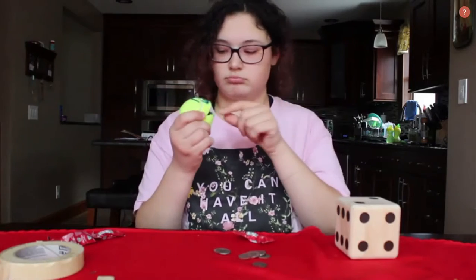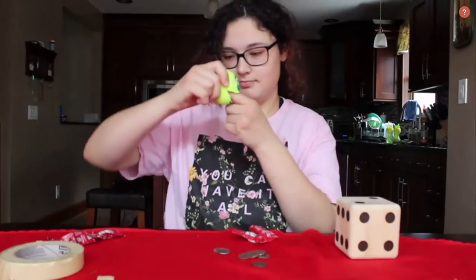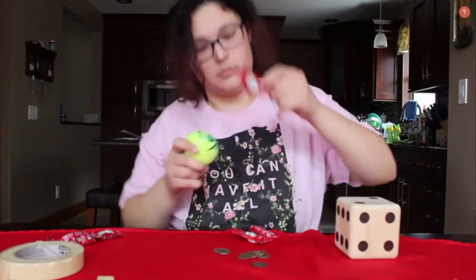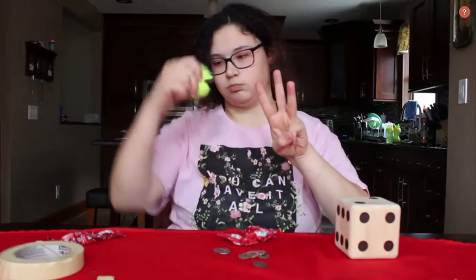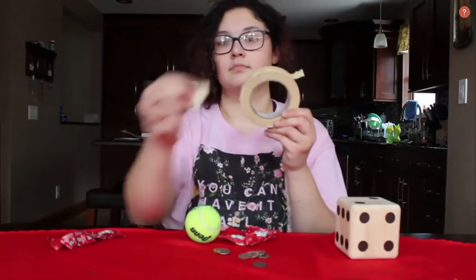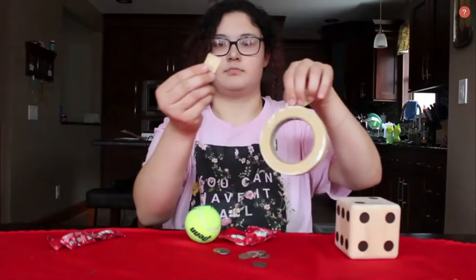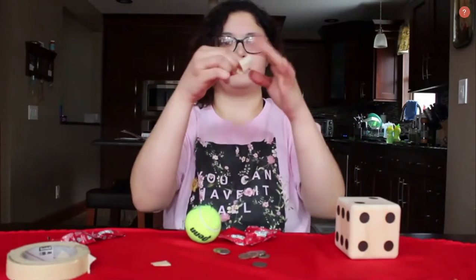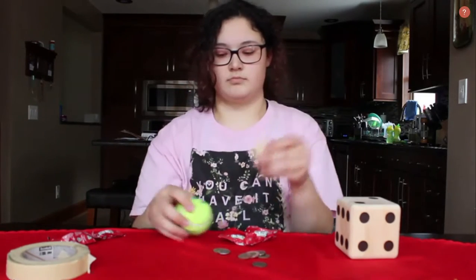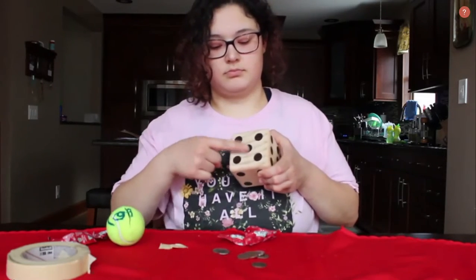This encourages children to get an understanding for the different sizes of objects compared to the monster's mouth. For younger children you could definitely use the monster more for biting or grabbing things and picking them up. You could use something as simple as a blanket and see if the monster can get a hold of it and lift it up. Another possibility could be a hide-and-seek option where you place a small scarf in the monster's mouth and see if your child recognizes it and tries to pull it out.